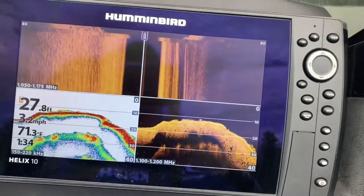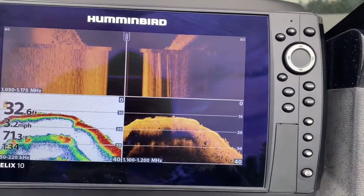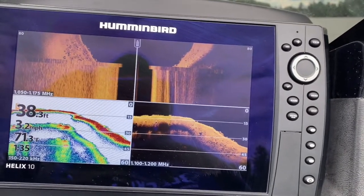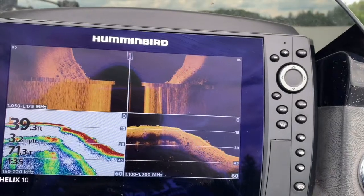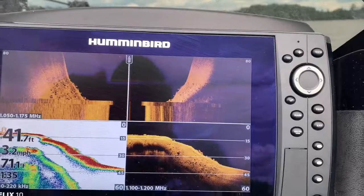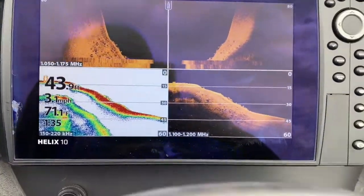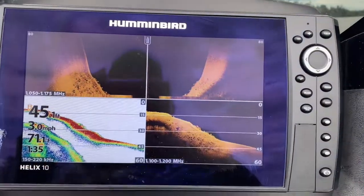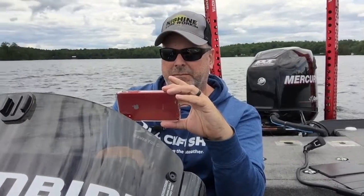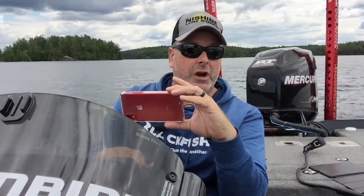Now I've got 2D on the bottom left, down imaging, and side imaging. We came up and we're going back down. You can actually see a lot of good weed on the side imaging. It looks like it's going to drop off again, so let's turn around. Now we're already in 48 feet — it drops off quite a bit.